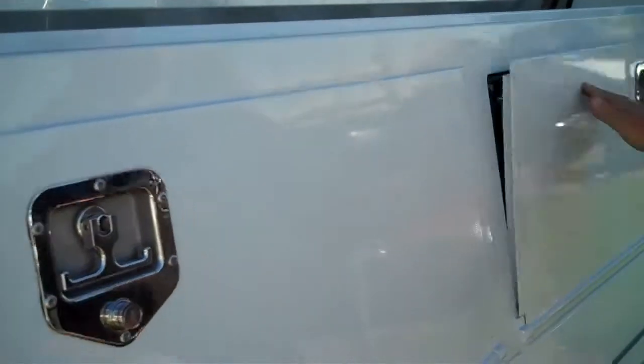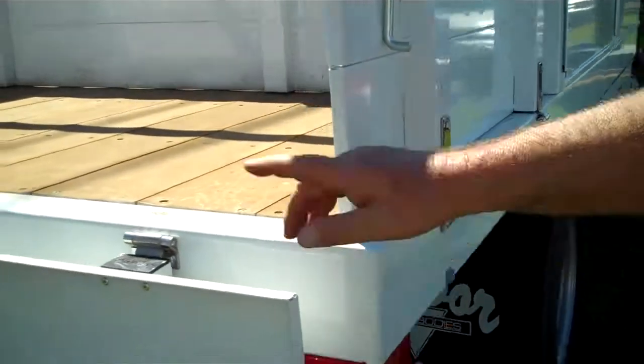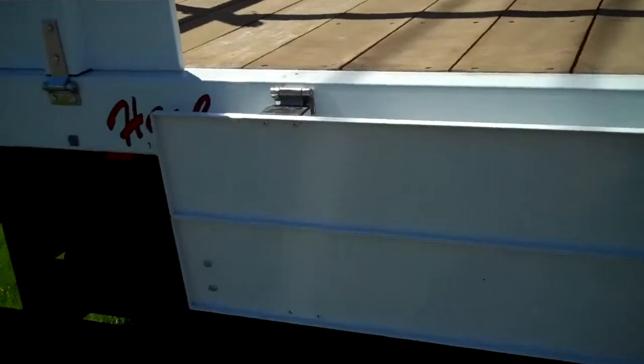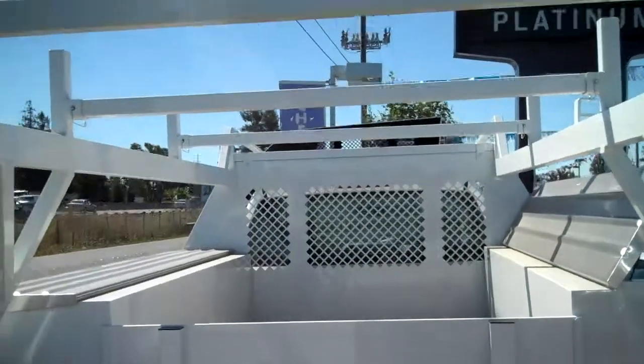Down below I've got 56-inch tool boxes, which are locked right now — sorry about that. Class 4 receiver with wiring. This is on a 3500 HD chassis, gas, automatic, air conditioning. Give me a call if there's anything I can help you with.